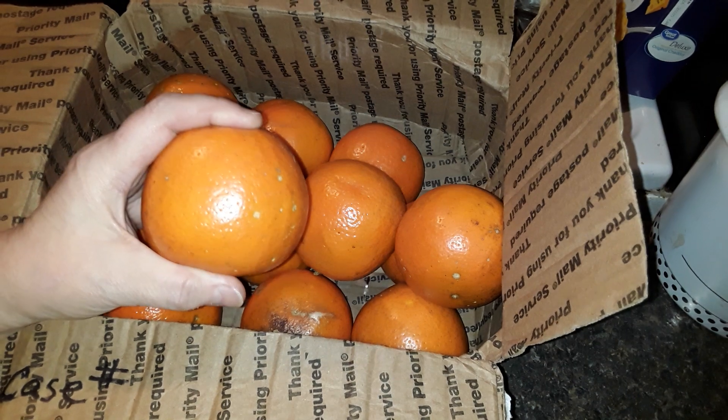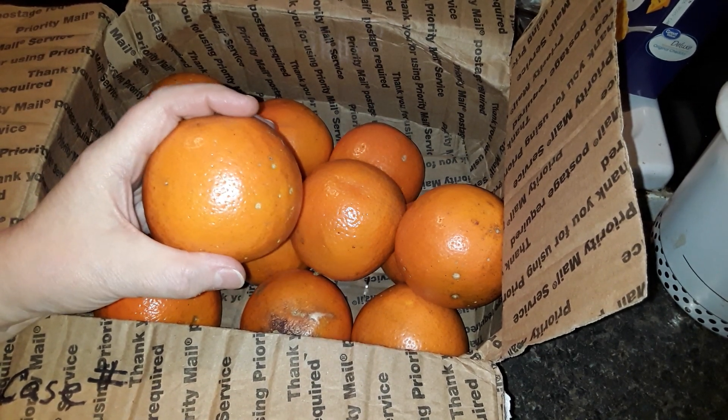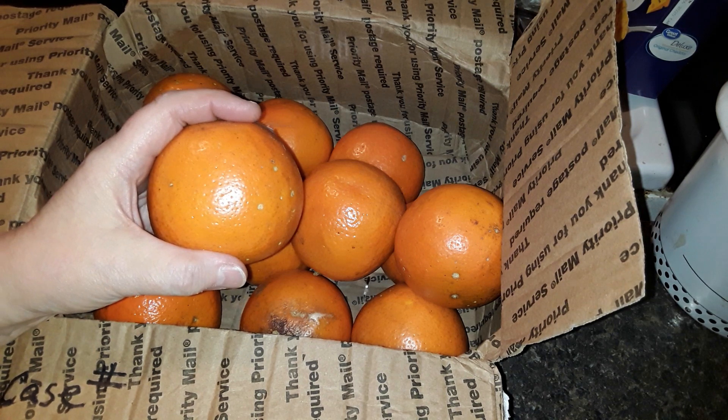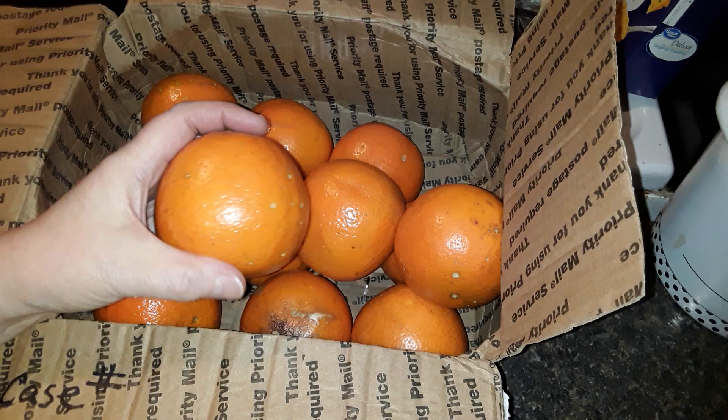If you really want to take it further, you can take the peels and throw them into some vinegar to make a lemon-scented or lime-scented vinegar that you can use for cleaning solutions and things like that.